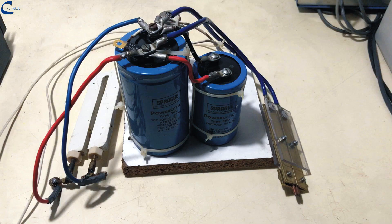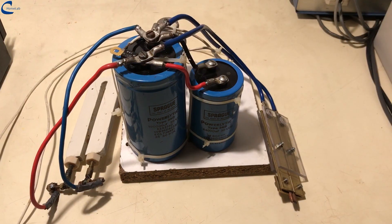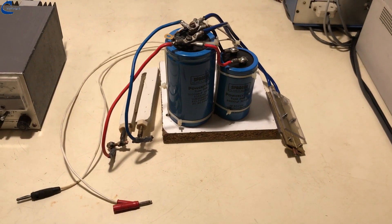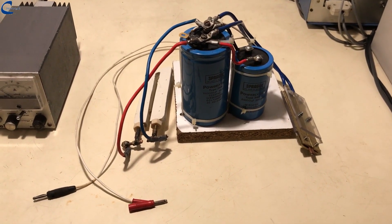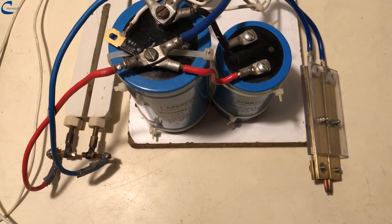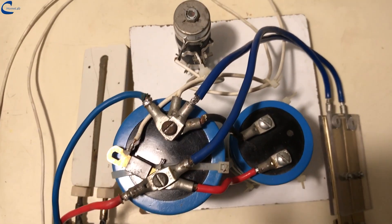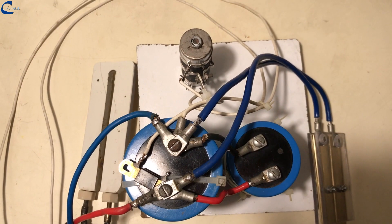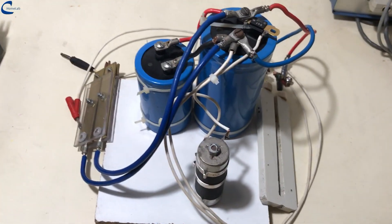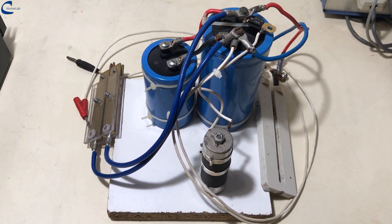A capacitive discharge welding machine is a device that uses the energy stored in capacitors to carry out welding. This technology allows for precise and high-quality welds on different metals. In this project, a small power supply with adjustable voltage from 0 to 30 volts is used to charge a 0.124 farad electrolytic capacitor. The energy accumulated by the capacitor is then discharged with special copper electrodes on the metal parts to be welded.